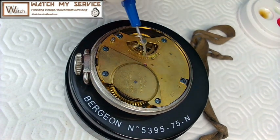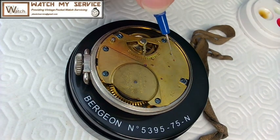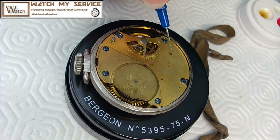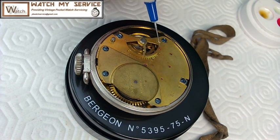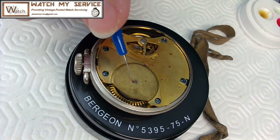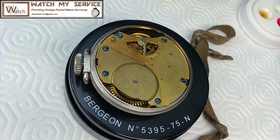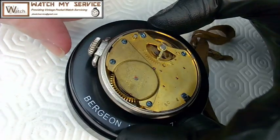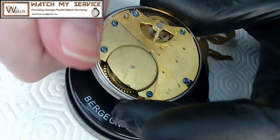A gentleman asked if I could have a look at this watch — I believe it's his wife's grandfather's pocket watch. I'd say there's probably more chance of damaging this watch taking it apart than it's worth. The cost of doing work on this watch would probably be around $200 to $300. I touched the pallet fork pivot and it stopped moving. I'll put a little bit of oil on the mainspring too, then use Rodico to clean up the leftovers.